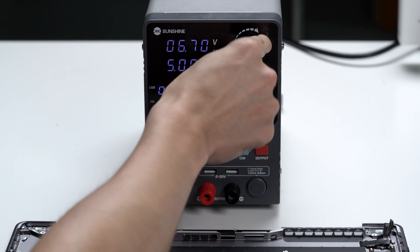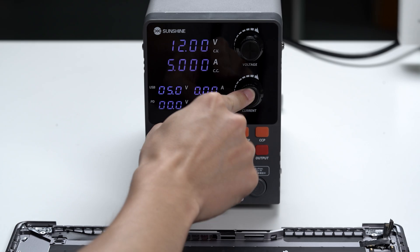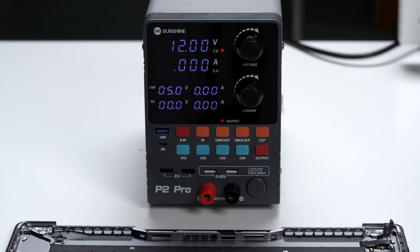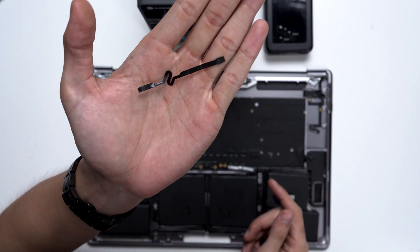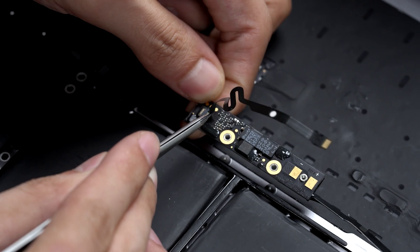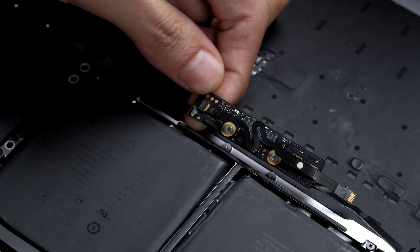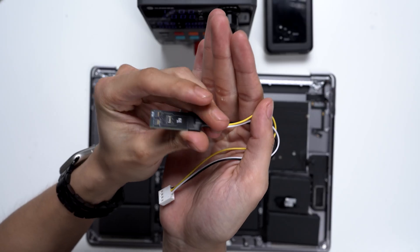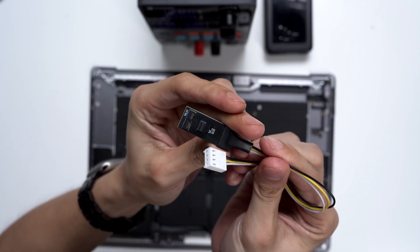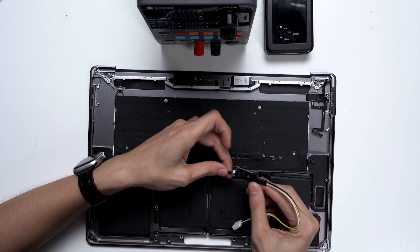Set the output to 12 volts at 2 amps. Next, we'll need to locate the test cable for the MBRT battery programmer. Insert one end into the battery BMS engineering port and close the latch. Use the adapter board provided with the MBRT programmer. Now we need to connect the other end of the cable to the corresponding port on the adapter board.